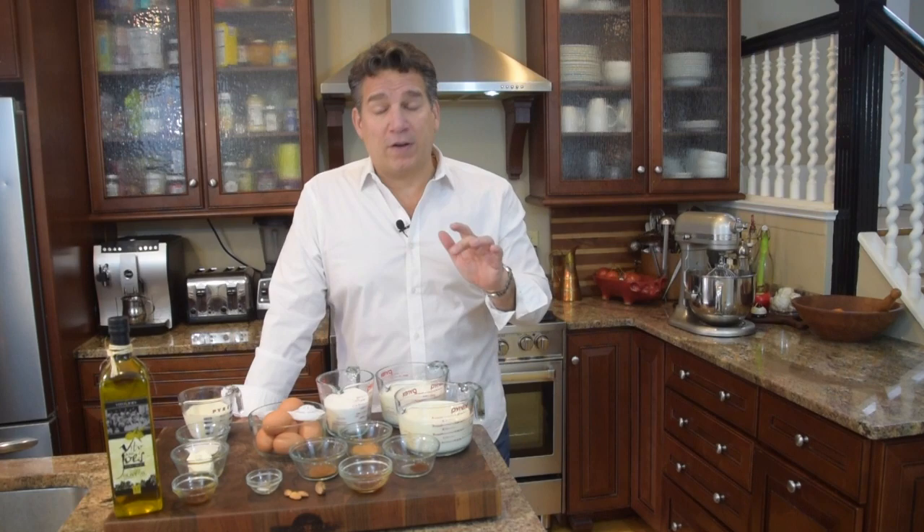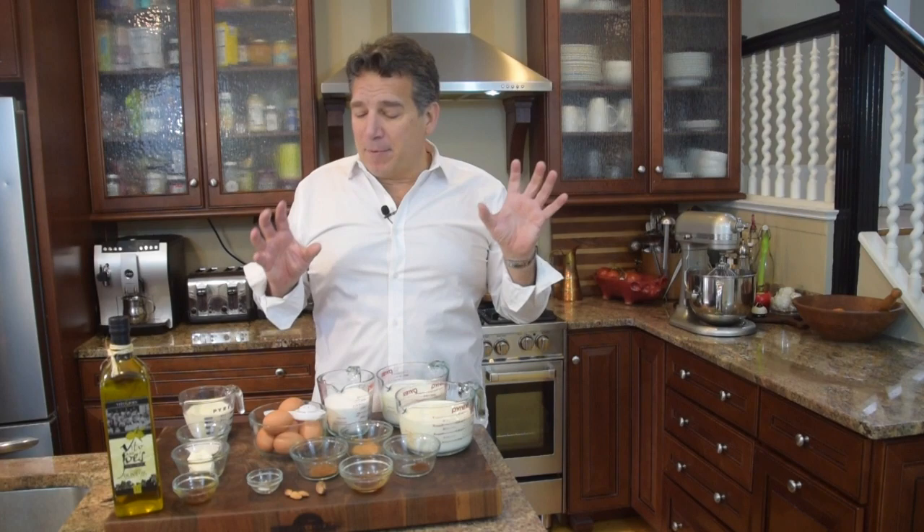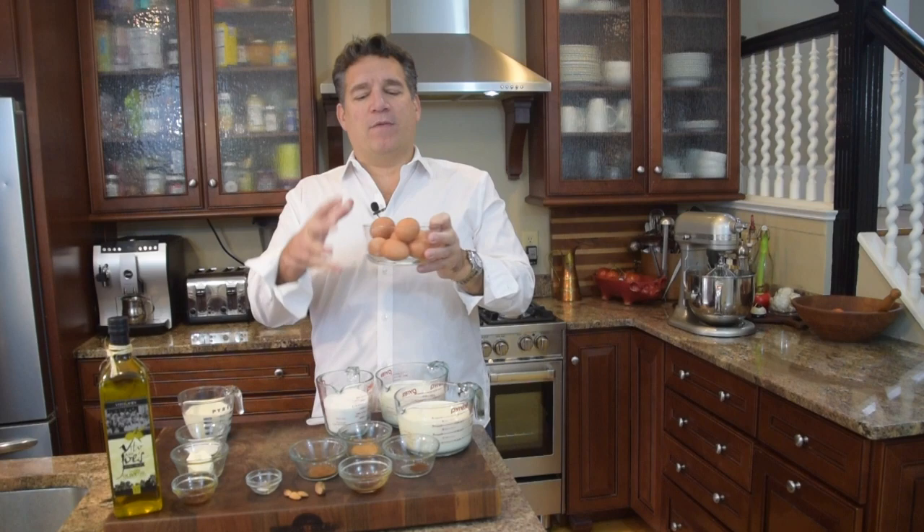So let's get into ingredients and have some fun here in the kitchen. Number one, center stage, name on the marquee — we're going to have some eggs. In today's recipe, we're going to use eight egg yolks.